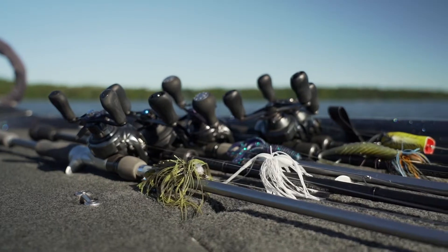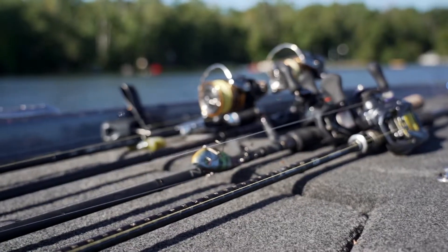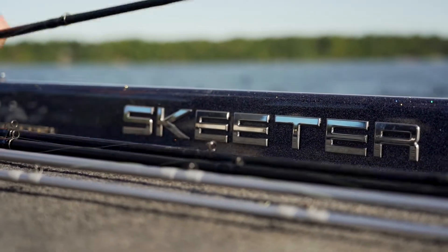One thing I like to do is organize my rods on the front deck. I'll have a shallow side and a deep side, so when I go out deep I know exactly what rods I'm looking at and need to grab, and the same with when I go up shallow.